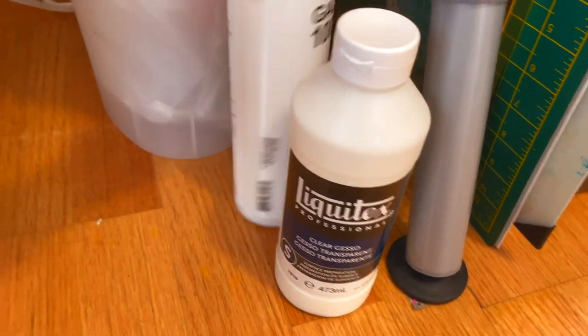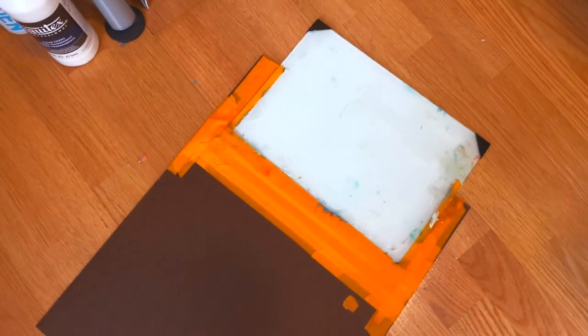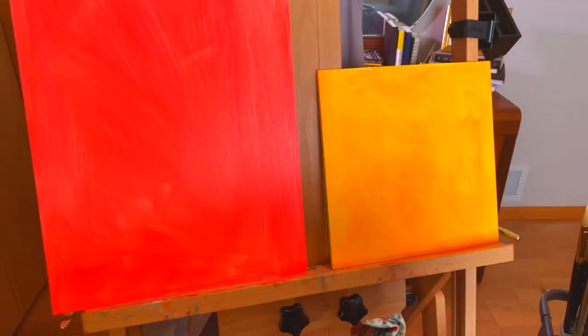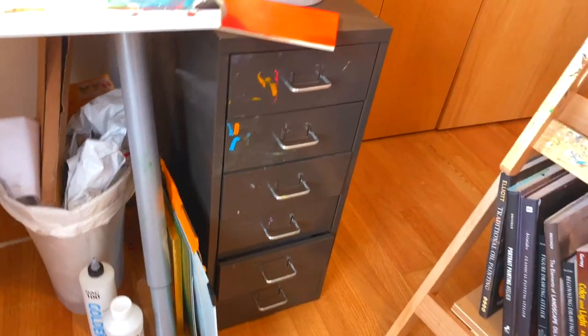This is clear gesso and GAC 100, which I use to prep my oil painting panels. And then I'll take this out so you guys can see it - this is a glass palette that's adhered to a masonite board. Basically what you'd do with this is put it on the easel to have a vertical mixing surface. And then this drawer cabinet thing is from IKEA as well.